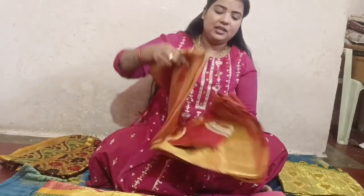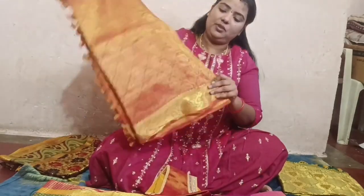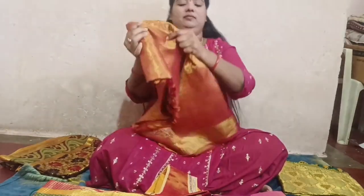Then I am going to make the sari. This sari is very strong — it is a gold color, it is very brown, and I am very interested in the lighting.